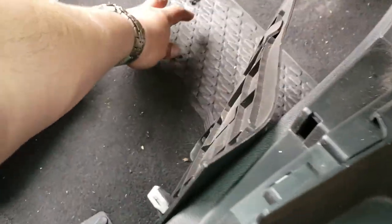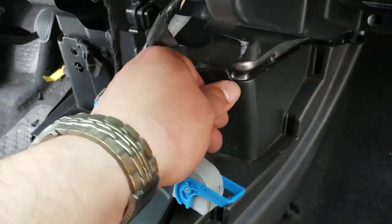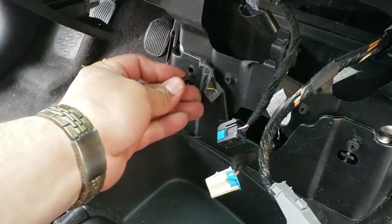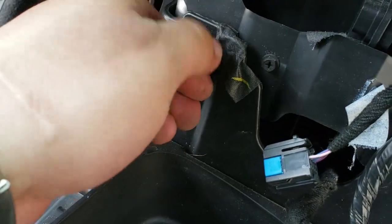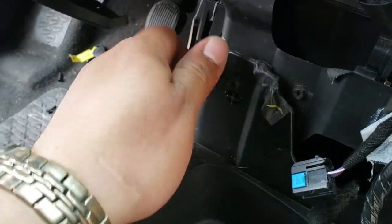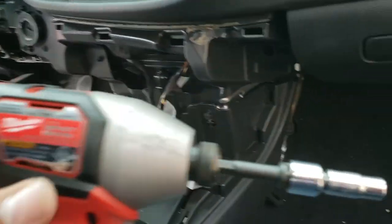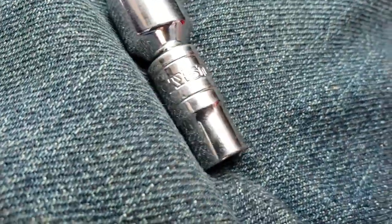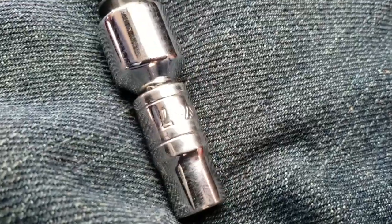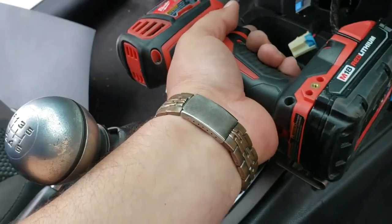There are two 7mm screws going to go right here and right here. Now we're going to drive them in using a 7mm socket. Just going to drive it in, and drive it in.